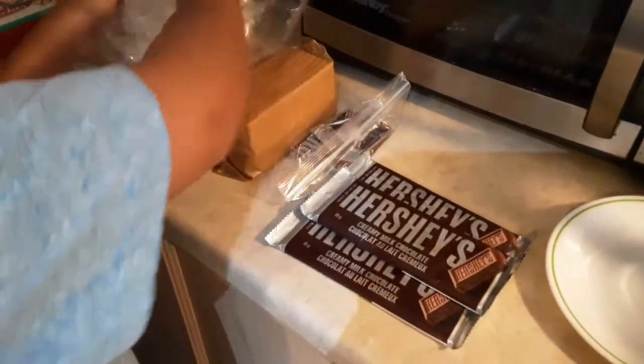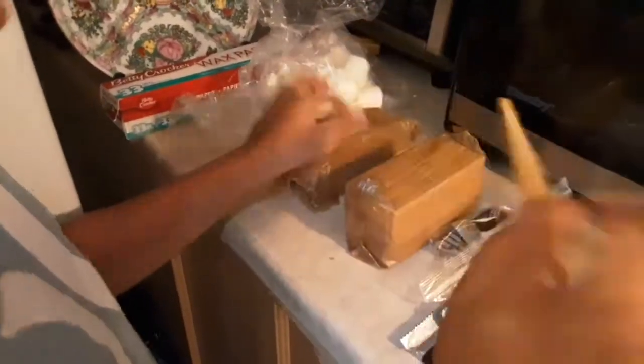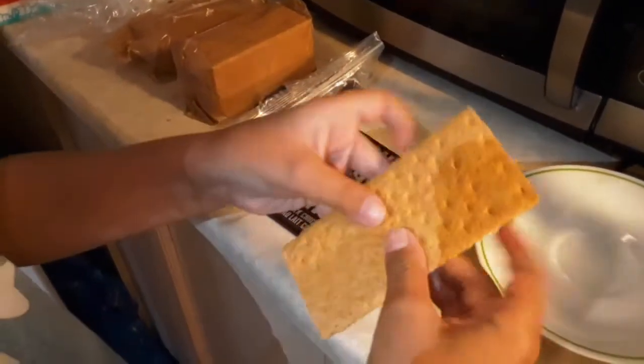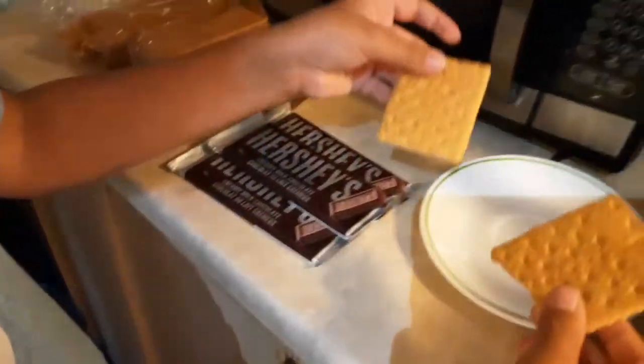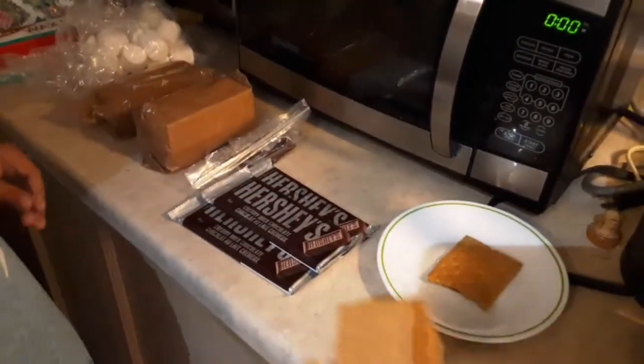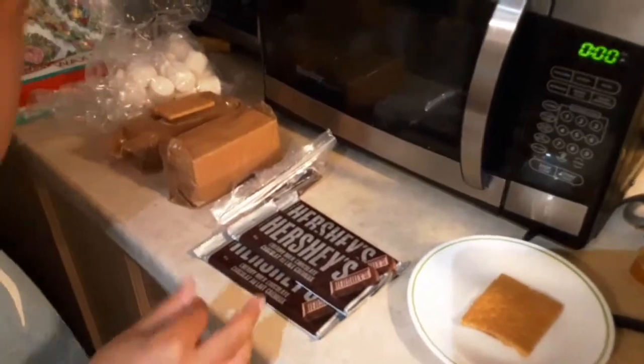The roasting ones. The first thing you want to do is take a graham cracker, and you'll see that on some of them there's a line going down the middle. You just want to snap it as much in the middle as possible, so you have two graham cracker halves. You put one on your microwave safe plate, and put the other one off to the side for later.